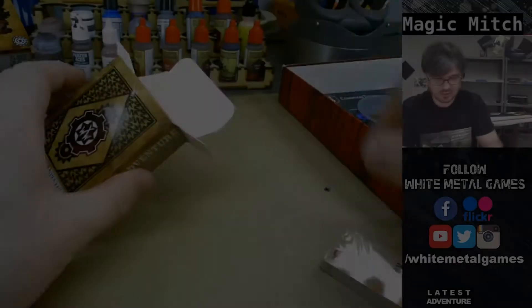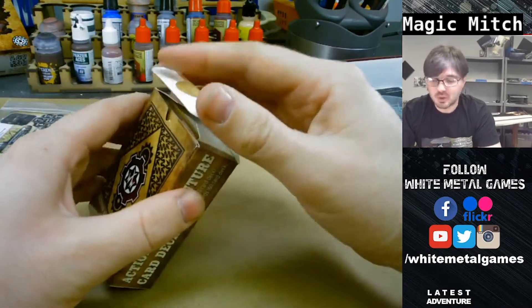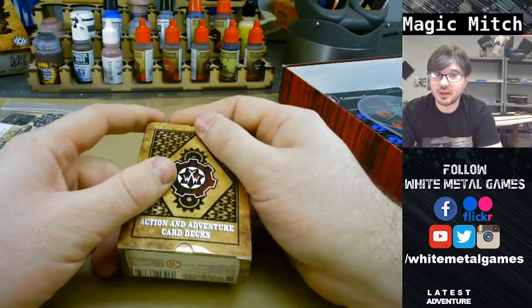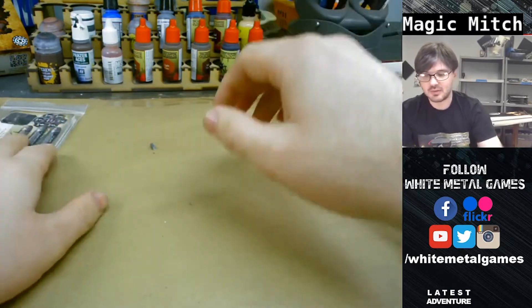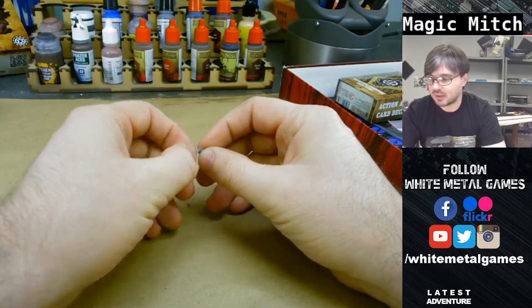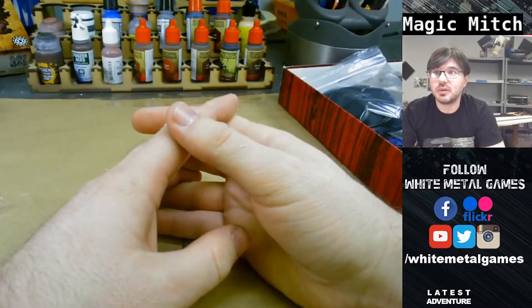So that's all the components. The plan right now is to paint them live on Twitch, which I'll have scheduled by the time this video is released, so you can tune in to see the stuff painted live on camera. We're going to take a break while I assemble this stuff and then show them when they're put together.